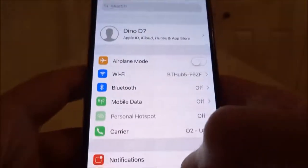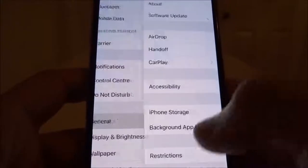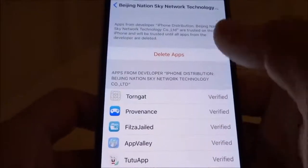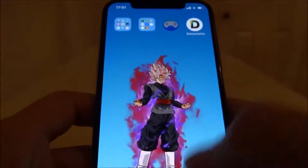So now we need to open up Provenance. Standard third-party procedure applies — we need to go to Settings, General, and Profiles & Device Management and find the profile it resides in. There is Provenance. Hit Trust, trust again, and now we can launch Provenance.